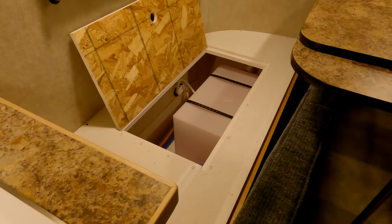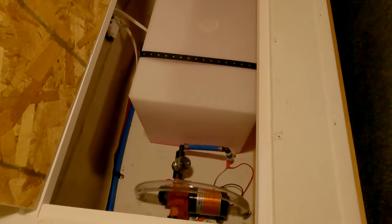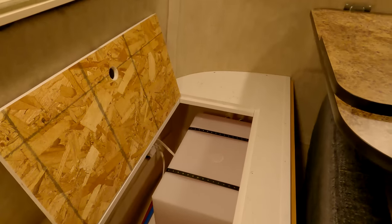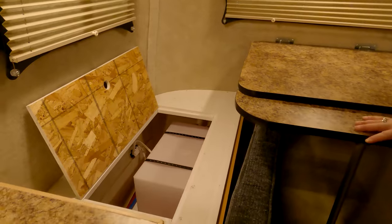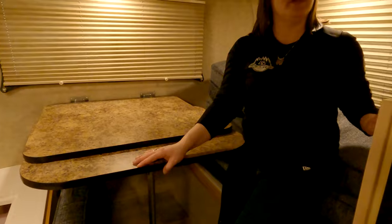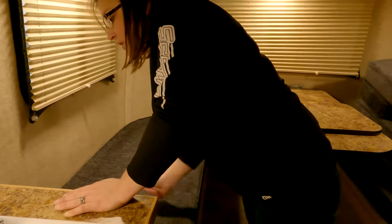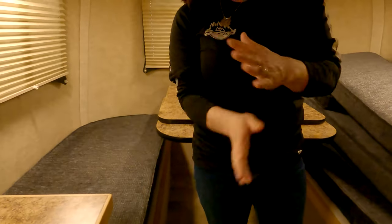In here is your 12-gallon fresh water tank and your fresh water pump. When you want to use your fresh water pump, there is a switch that says fresh water pump — you have to turn this on to bring water to your sink or shower. If you're hooked up to city water, you do not have to turn this pump on — it won't do what you want it to. That pink stuff is the antifreeze — it is biodegradable, so it's safe for people and pets, but make sure you follow the instructions on how to flush it properly.